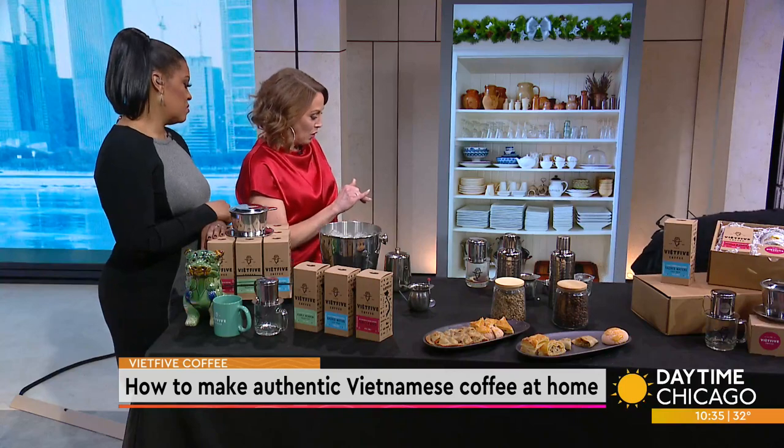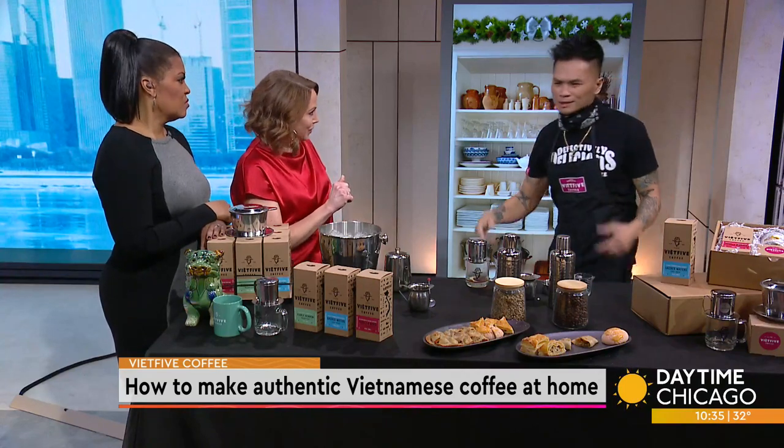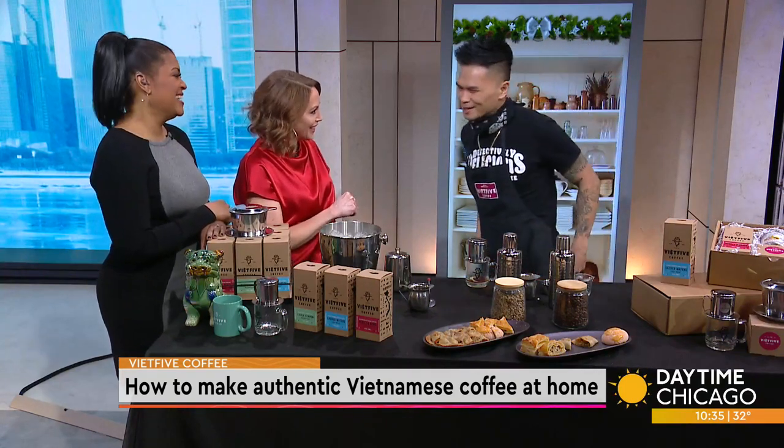We should let everybody know — you guys are not open yet, but you are opening in the West Loop. March 19th — that's our grand opening. That is so exciting!